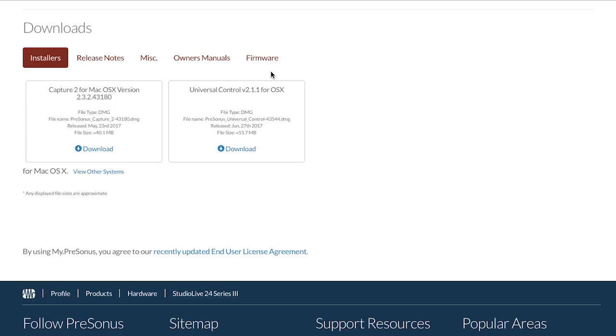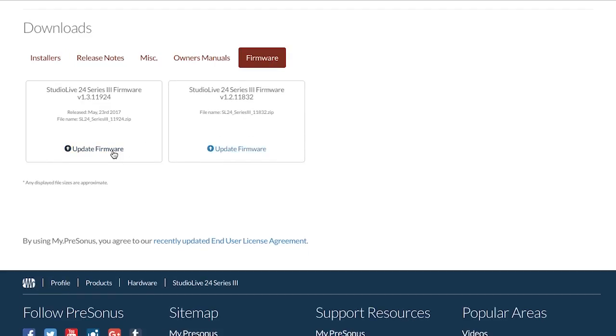Hi, this is Matt with Presonus and today we're going to quickly go over the methods you can use to update any StudioLive Series 3 console. We're going to start with SD card update first. So what you'll want to do first is log into your MyPresonus account and download the latest firmware available for the mixer.